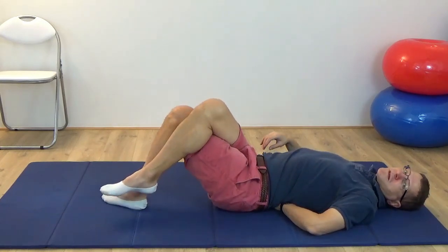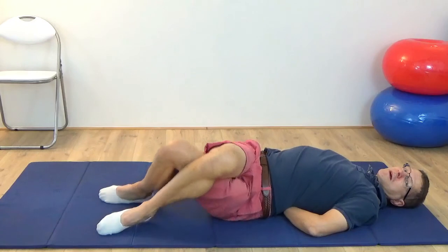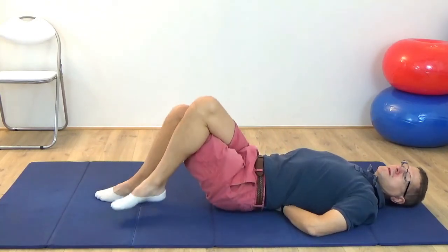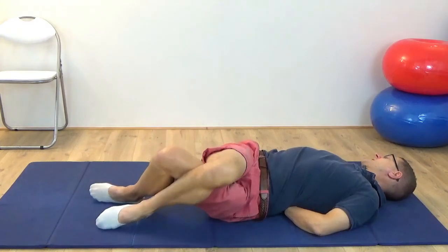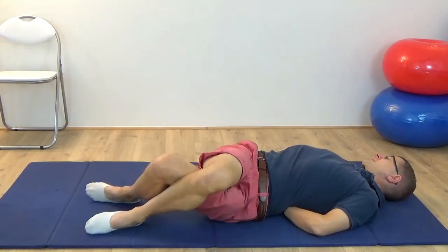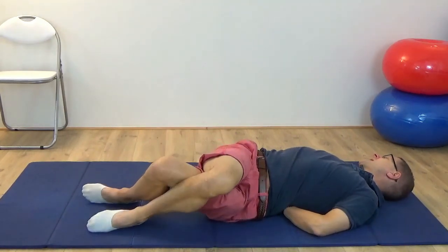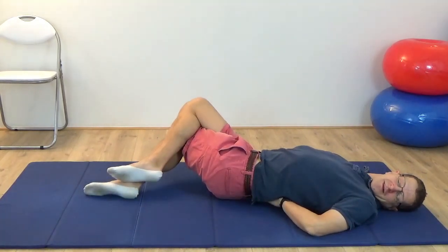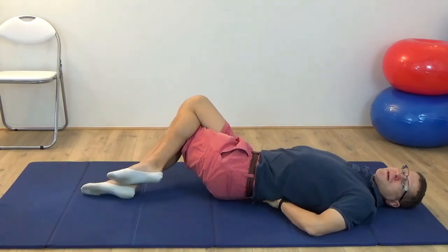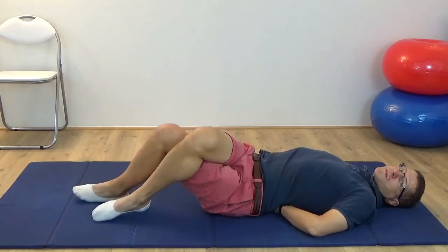Bring the legs back to centre. Begin to tilt the legs carefully from side to side — to the left and to the right. You can move the head and eyes in the opposite direction to the way the knees are going. If you want to make it more interesting, you can have the eyes going with the knees and the head in opposition to the knees. You need to slow it down if you are doing that differentiation. Always just checking in — the jaw is nice and relaxed, the breath is nice and free. Just nice, gentle movement from side to side.